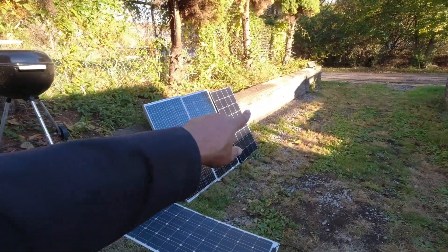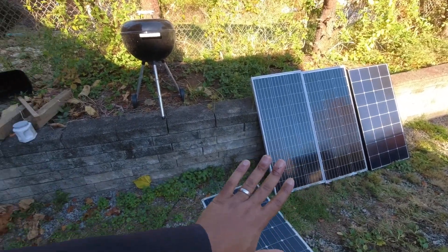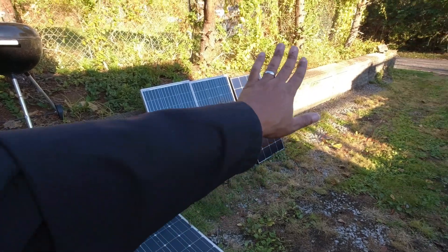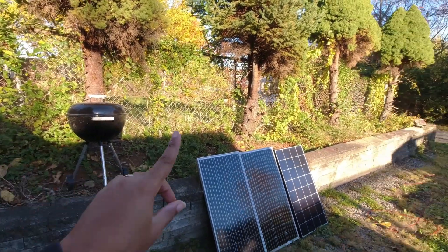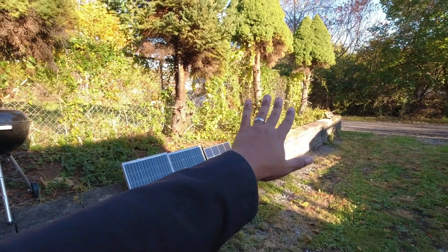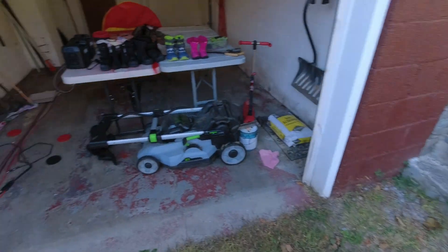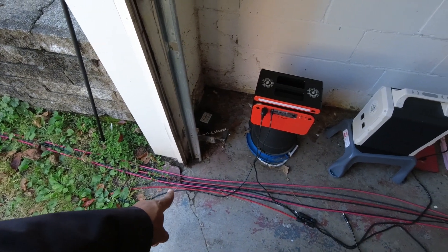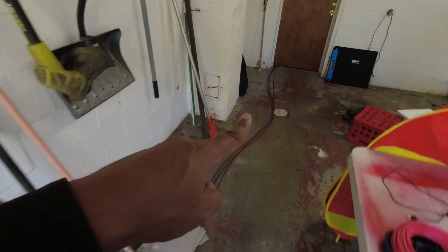That's not ideal because we use this driveway in the winter, which is kind of why the panels are over here — it gives us space to pull into the garage without worrying about bumping into them. But I could deploy them out further with the longer cable. The goal has always been to get rid of these trees and have panels up here. Right now I have three sets of cables going into the basement.